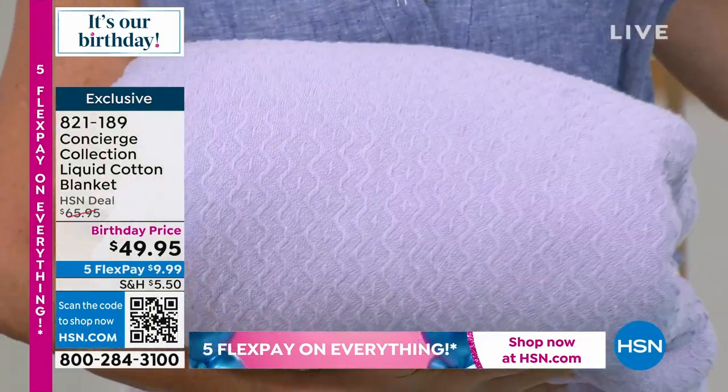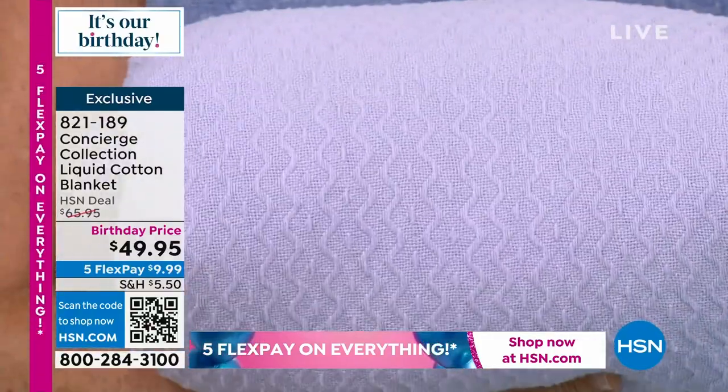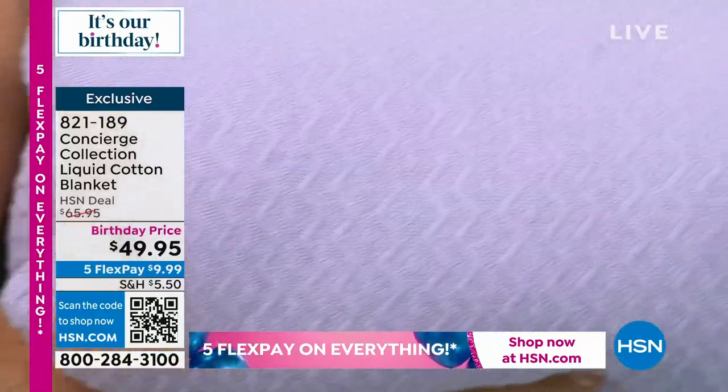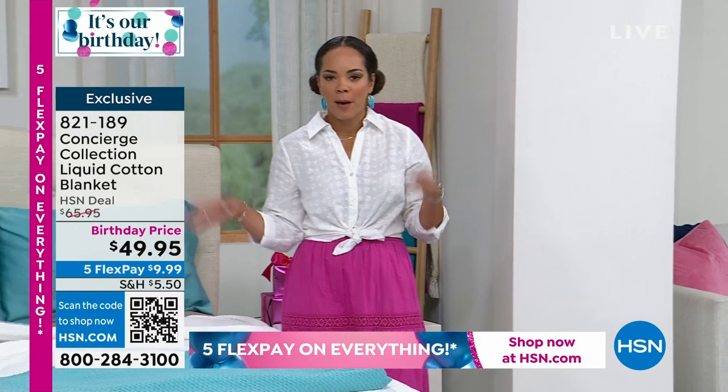These are sized twin/full and queen/king/California king, so I love that dual sizing. If you have a queen bed but want it really big, you can get the king at the same price — you can upsize. The colors are really great and I think you'll have a lot of fun with this.